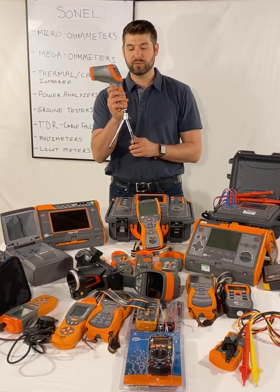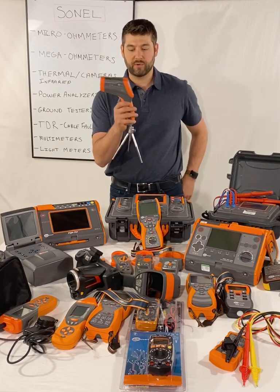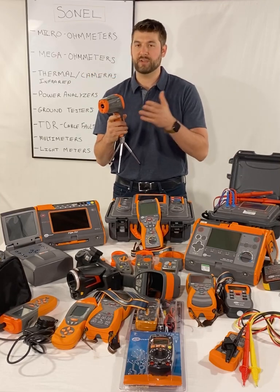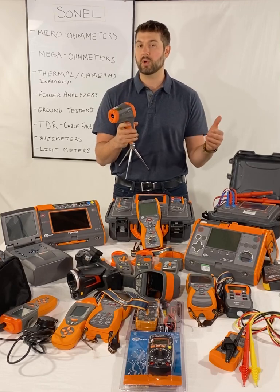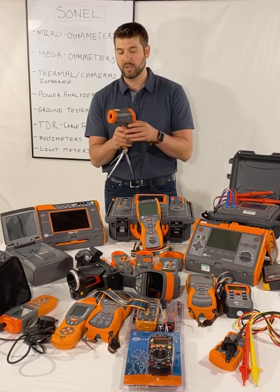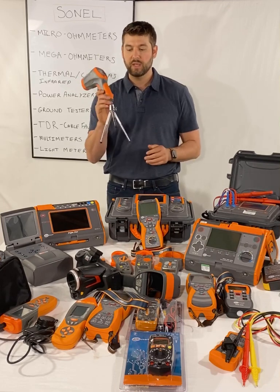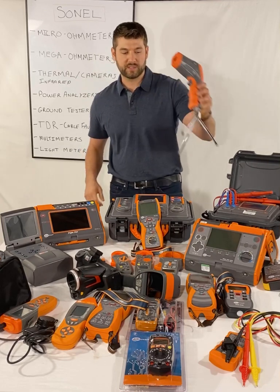We have laser thermometers. This particular one is the DIT500 — it sits on a tripod and connects to a computer. You can have it monitoring the same object continuously and it will trigger an alarm if it exceeds a certain temperature. Or you can just use it for basic temperature checking. Really nice laser thermometer.